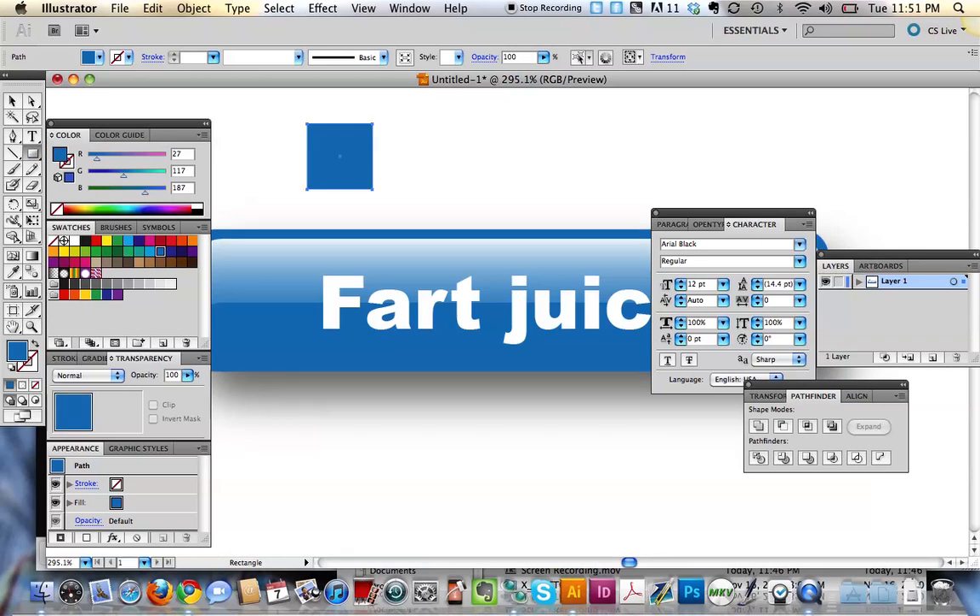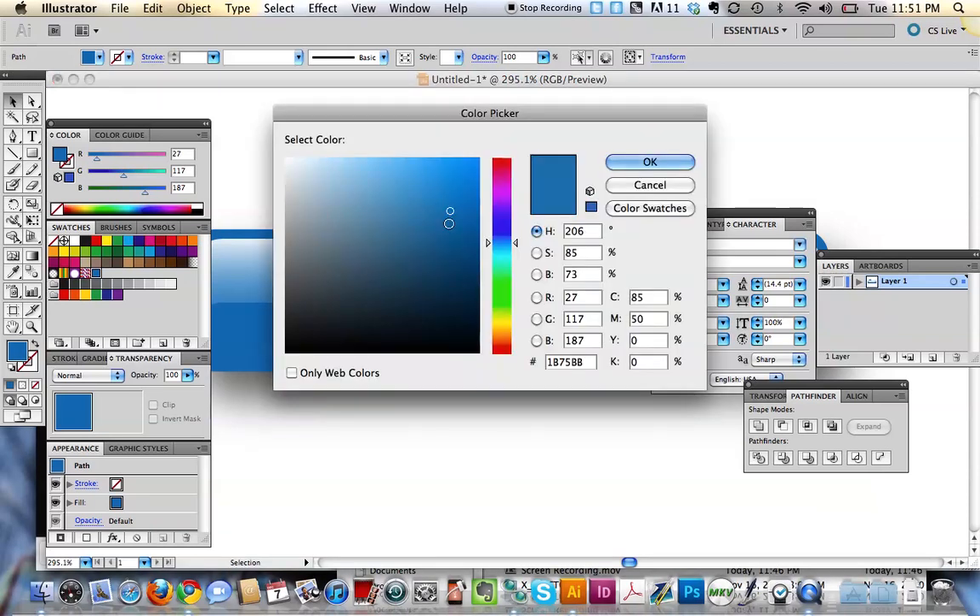So I've got that square. You've got that square. So you want like a range, you see. So you've got that color, you want a little bit lighter, you know. Nothing wrong with that, like that.